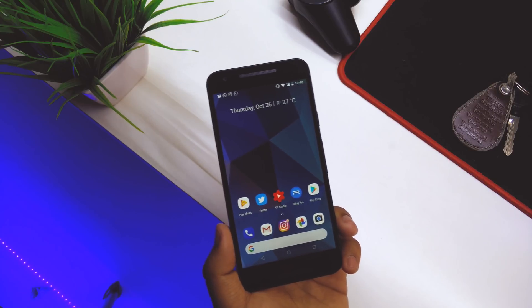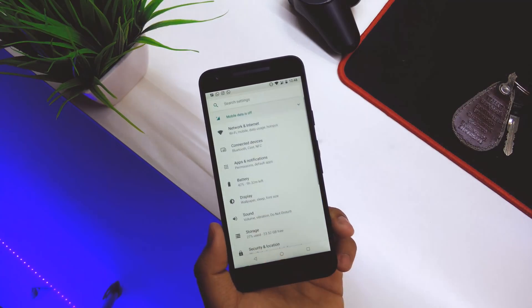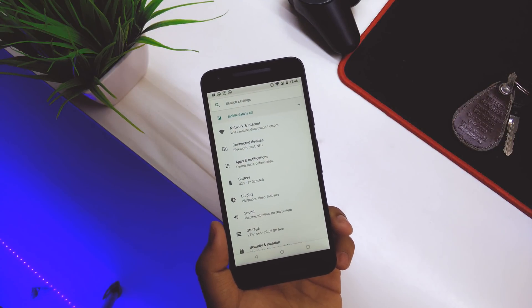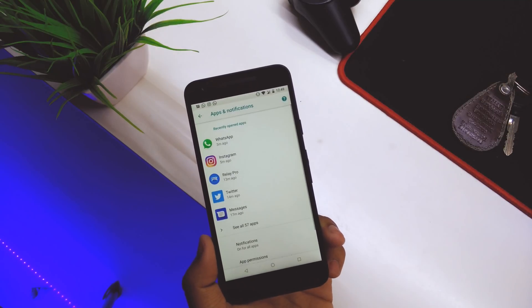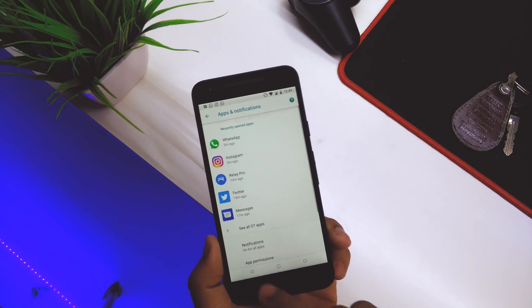Also, the Settings menu is redefined. Going into Settings, we have the search bar on top, and there are a few smaller changes — for example, going into Apps or Notifications, we get some changes and there's an Advanced menu.